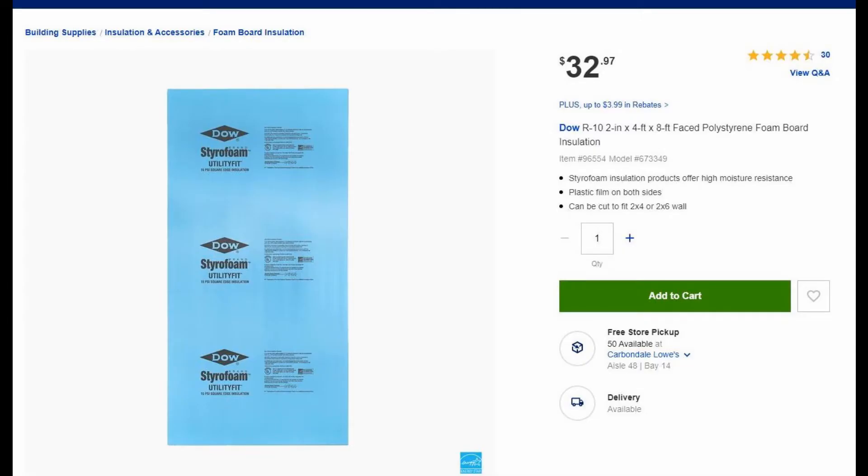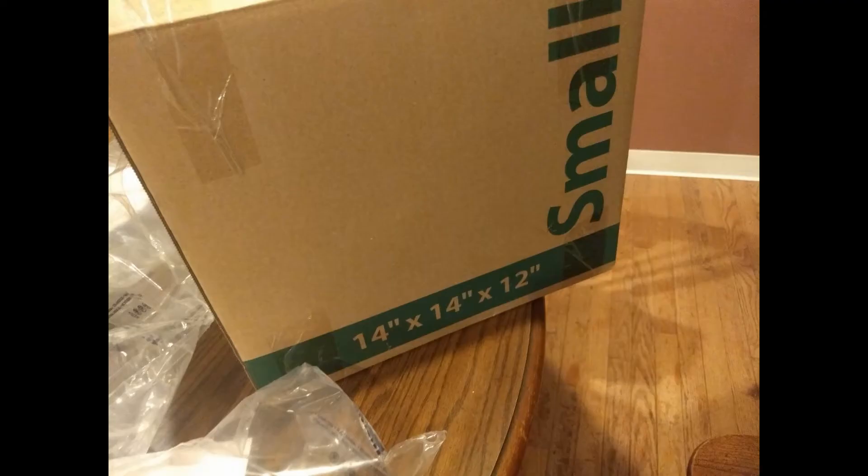I've used foam sheets in the past to make my boxes impact-resistant, but it's so messy and so expensive. I've packed this kit in a small Walmart box — happens to be one that was used the last time I moved. Notice the critical dimensions are 14 by 14.